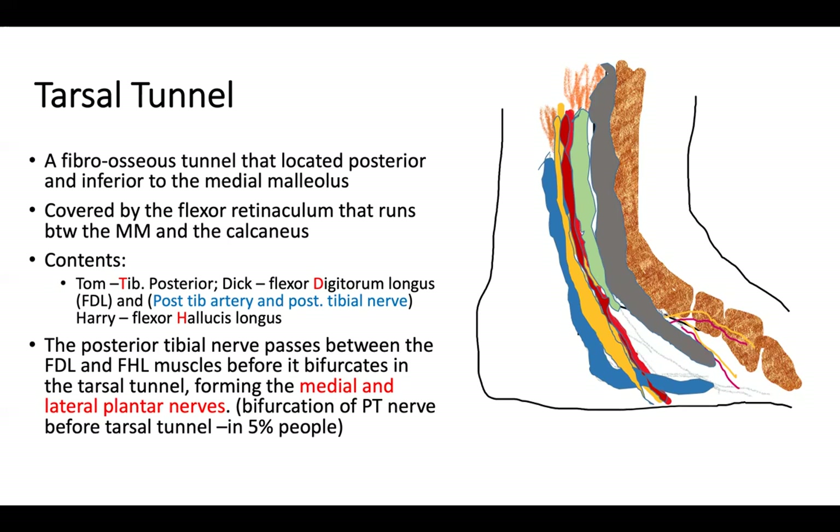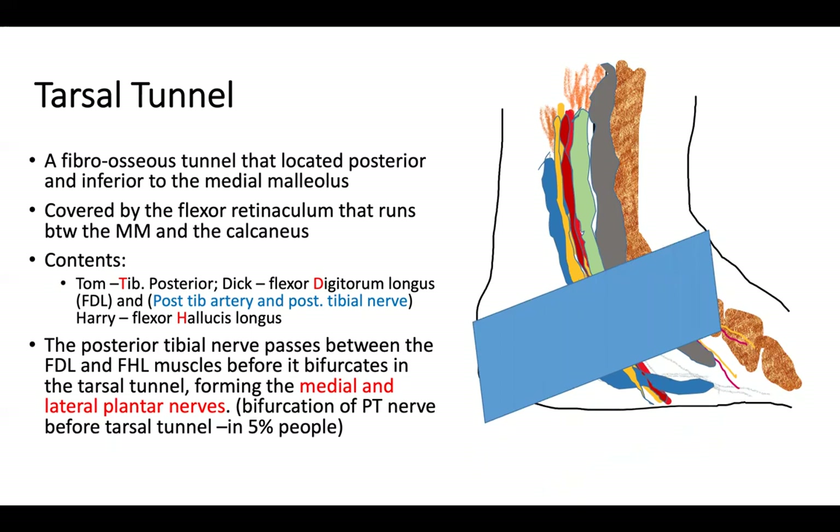Once inside the tarsal tunnel, the posterior tibial nerve splits into the medial plantar nerve and lateral plantar nerve. Bifurcation of the posterior tibial nerve before the tarsal tunnel happens in only 5% of people. If the flexor retinaculum compresses these structures, tarsal tunnel syndrome occurs.